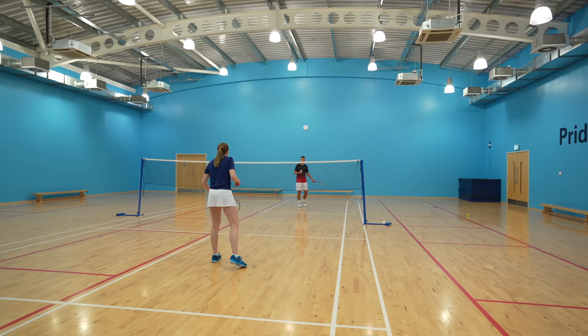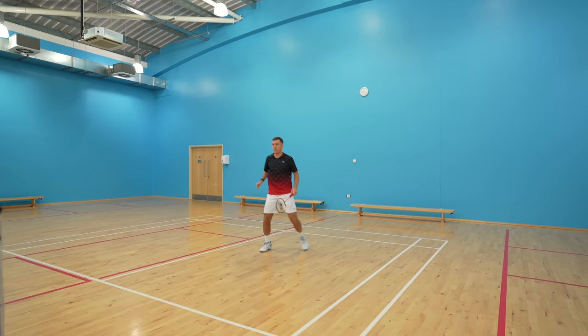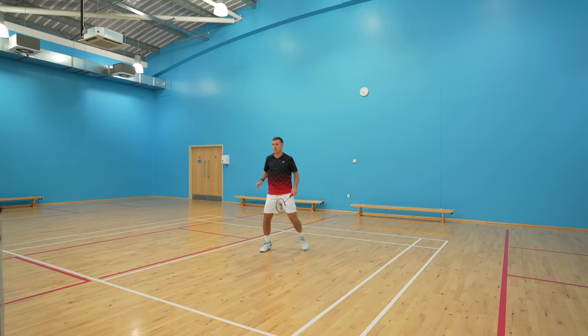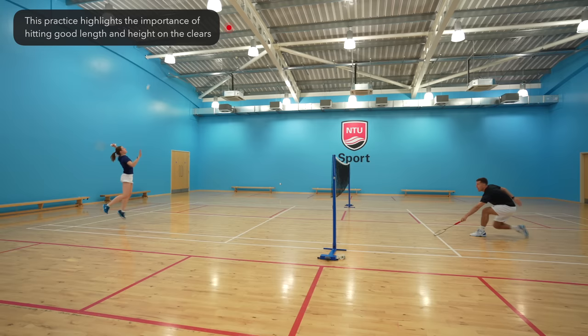The third progression is an open routine where you're moving from slightly different positions under varying amounts of pressure. One example is to start with a high serve and follow the pattern of clear, clear, drop, push, and lift. By adding in a drop shot, you can make sure your preparation is exactly the same as your clear. Remember the key technical points about grip, rotation, and acceleration of the racket, whilst making sure you get good length and height. In the final practice you must move to the service line after every clear — this puts you under pressure, highlights the need for high-quality shots, and forces you to recover quickly.